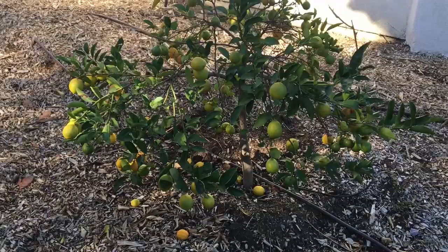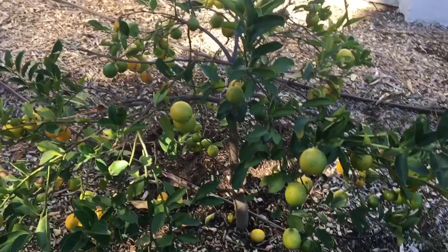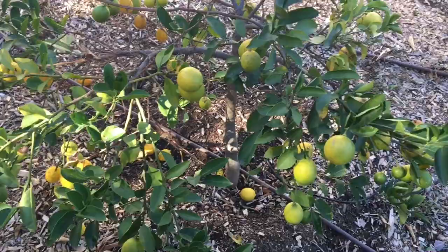Hey guys, how's it going? I got a young Meyer lemon here. It's been in the ground about two years and it gave me some nice lemons, I think the second year.